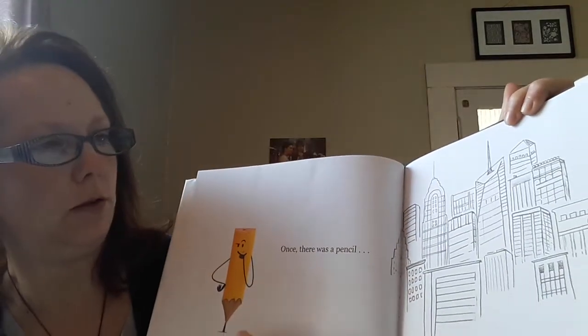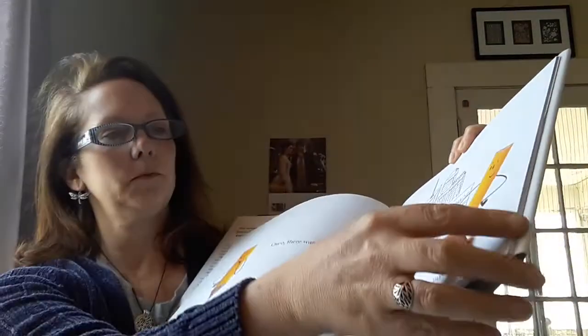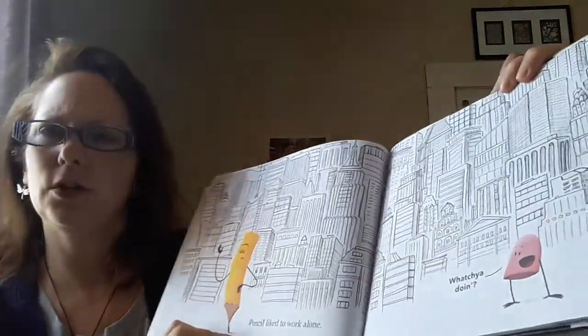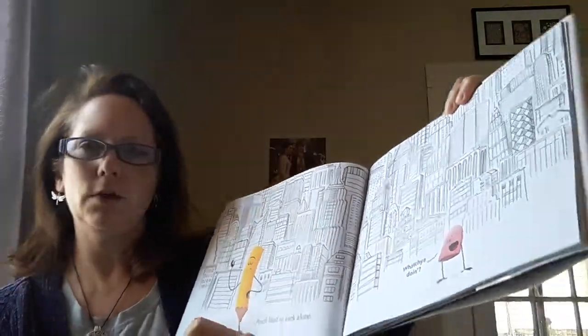Once there was a pencil who loved to draw. Pencil liked to work alone. Whatcha doing?